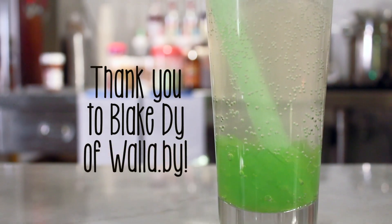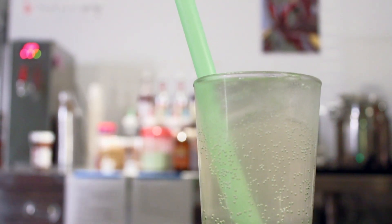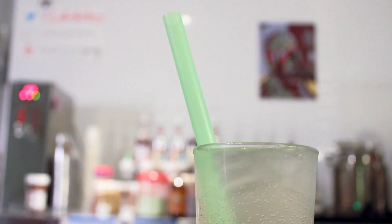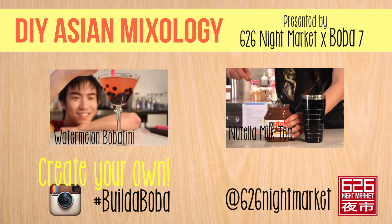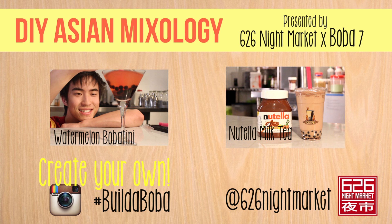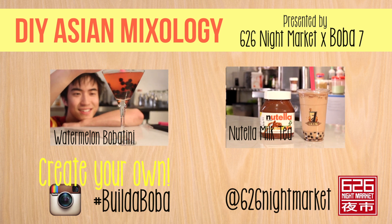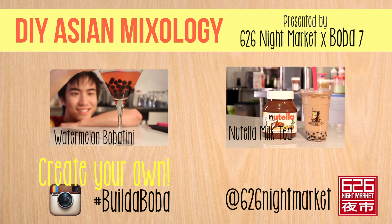I'd like to thank Blake Dye of Wallaby for the idea. Follow me on Twitter or Instagram at lobobatory. Feel free to create your own Asian mixology drink. Show us your creations on Instagram and make sure to hashtag buildaboba so we know exactly where to find it. Thank you for watching and have fun.